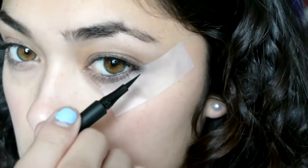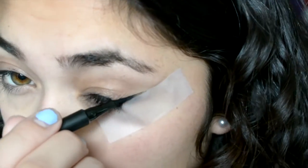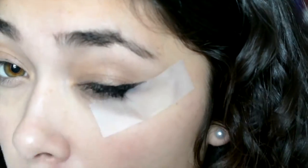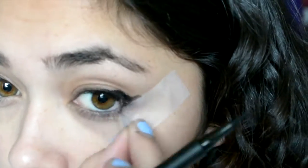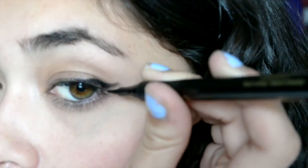Alright, so when I first started out doing liquid liner, I would take scotch tape and line it with my lower lash line and just use it as a guide for the winged part. And then I would kind of just connect everything and then trace my upper lash line. Here it was kind of a struggle just because my liquid liner was running out, but I was just trying to make do with what I had for this video.